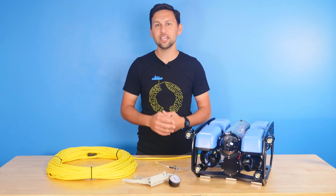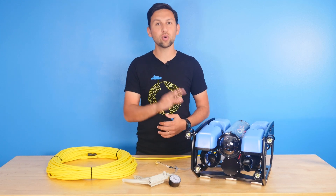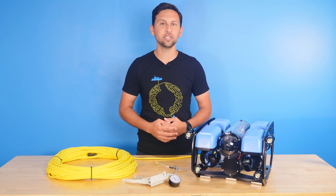Hey everyone, Rusty here at Blue Robotics. Today I'm going to show you how to use the vacuum pump to do a vacuum test on your watertight enclosure or ROV to make sure that it's sealed properly.